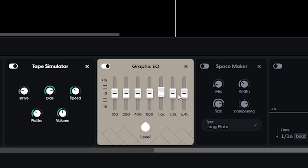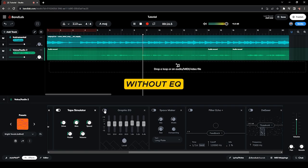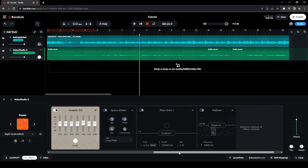With this Graphic EQ, I added more clarity by boosting 2 dB at 1.6 kHz, because this is where the clarity of the vocal lives. [Audio demo: without and with the graphic EQ] Not really a crazy change there, but it helps add clarity. That's the graphic EQ.